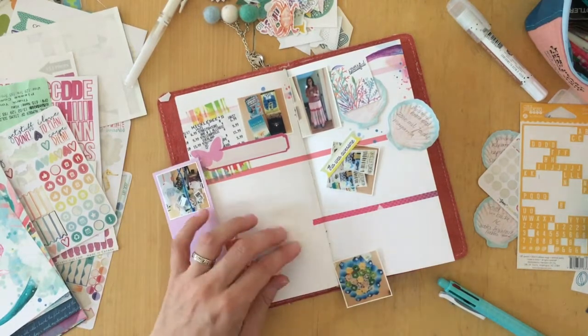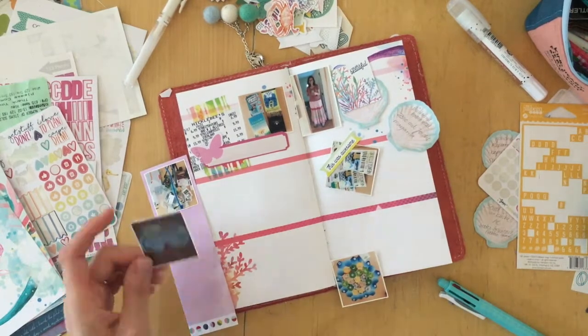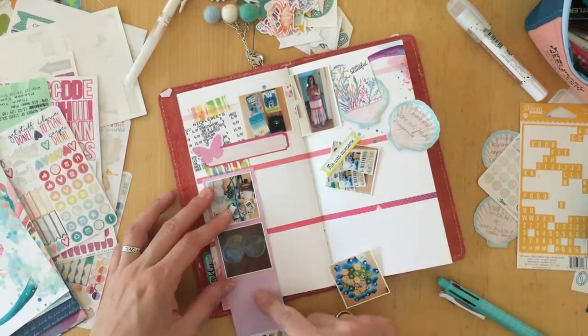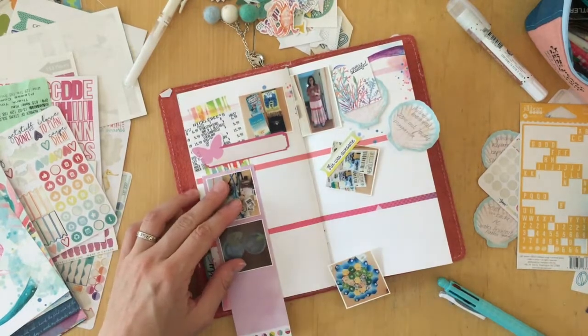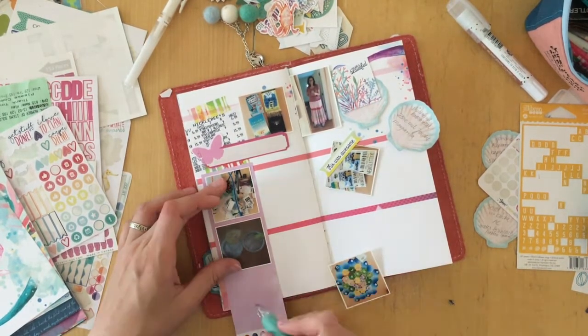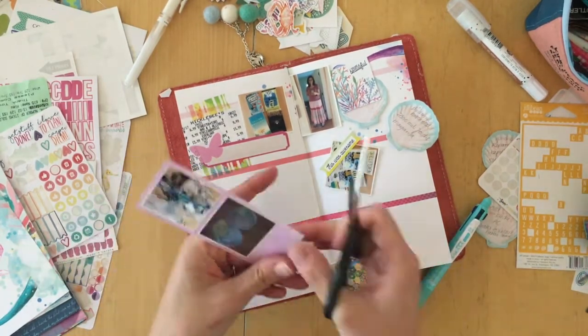I started — this is just journaling bits and pieces of my July. I do not have a common topic for all of these photos. There are just random bits and pieces, as the title says, and so I'm trying to make them work together on this page.